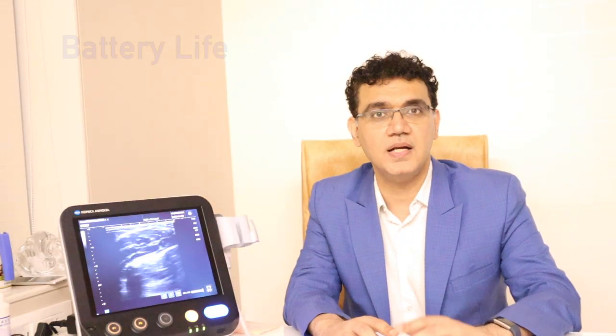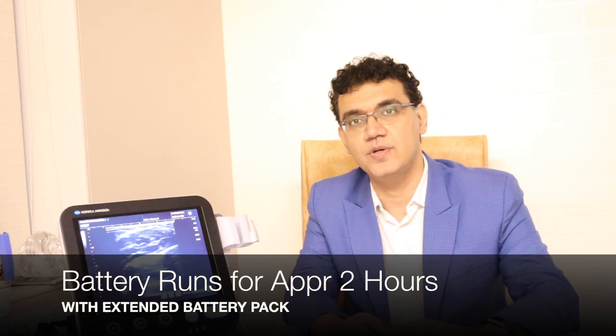The battery lasts for almost an hour, and if you attach an extra battery — which you can on this machine — we get another hour. So it's two hours of continuous work without electricity, which in itself is wonderful for a point-of-care ultrasound.